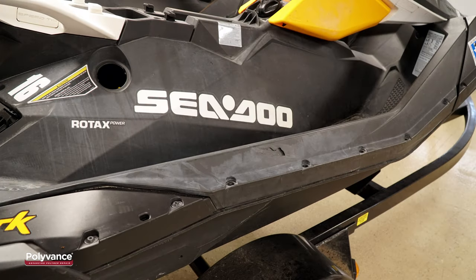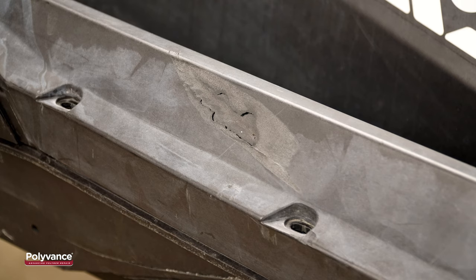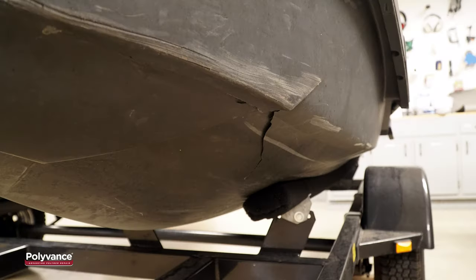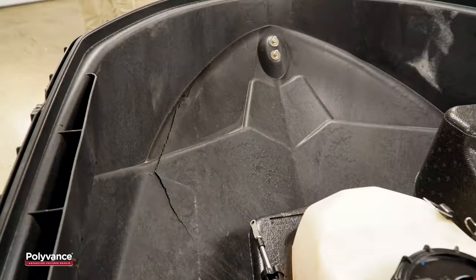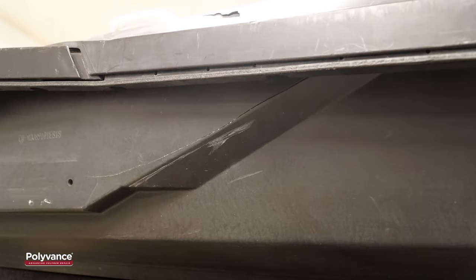Sea-Doo's Polytech material is tough thanks to the glass fibers embedded in the polypropylene material, but it is not indestructible. As you can see here, the hull can be cracked and broken if struck with sufficient force. Needless to say, replacing a cracked hull can be an expensive proposition. But with Polyvance's products and techniques, you can make quality repairs that will save you thousands of dollars.